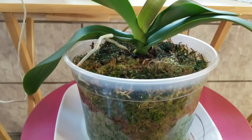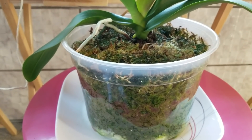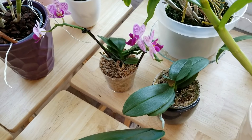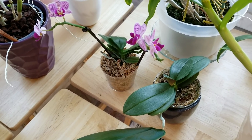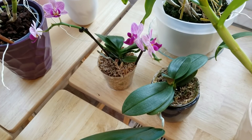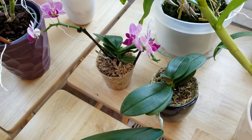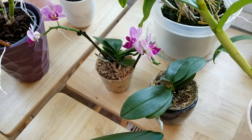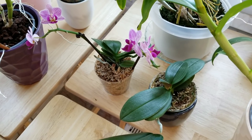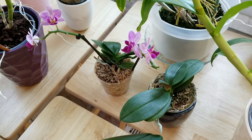Just make sure that you're not over-watering your moss this time of the year. For example, these are my miniature phalaenopsis — I normally water these about every five or six days in the summertime, and now I'm going to be watering them probably every 10 to 11 days.